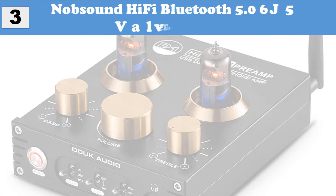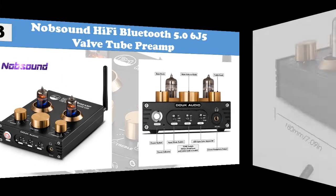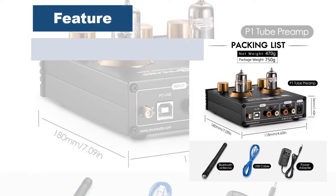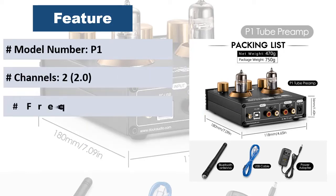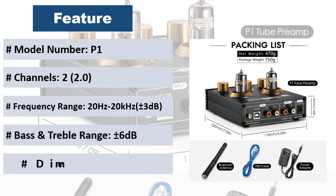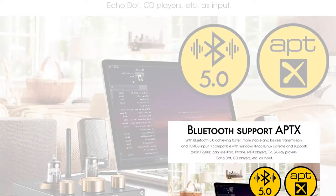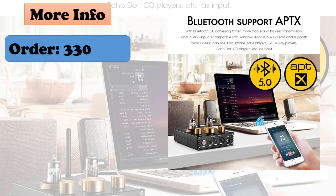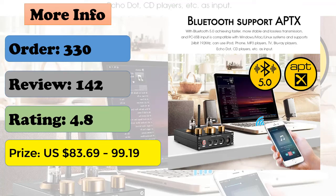At number 3: Knop Sound Hi-Fi Bluetooth 5.0 Valve Tube Preamp. With three kinds of audio input — Bluetooth, USB, RCA — and two kinds of output — RCA and 3.5mm headphone — it can be used as a Hi-Fi tube preamp, USB DAC, or headphone amp. It delivers a Hi-Fi clear, warm, dynamic, sweet tube sound, bringing an extremely high-quality listening experience. Its exquisite appearance with blue and orange light decorating the vacuum tube makes it fashionable and attractive.